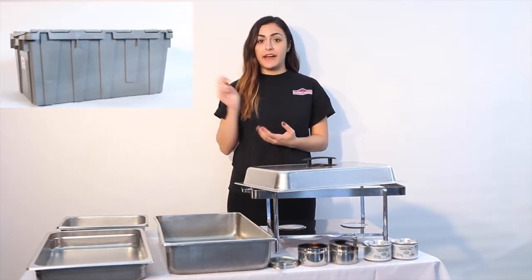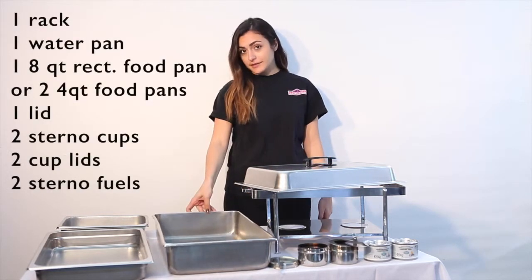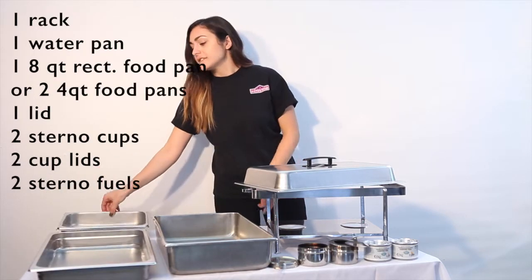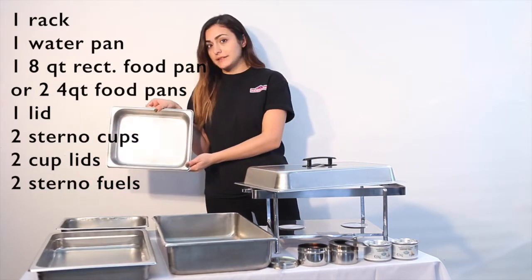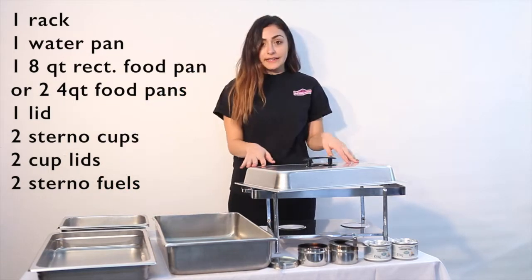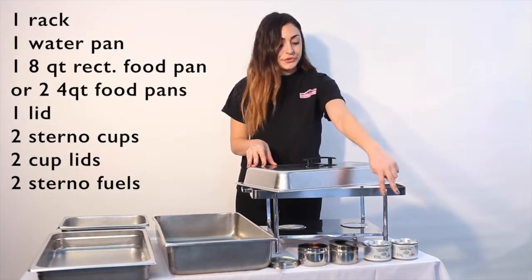Within that crate you will find one rack, one water pan, one full size 8 quart food pan or two half size 4 quart food pans depending on what you've requested, one lid, two Sterno cups and lids, and two Sterno fuels.